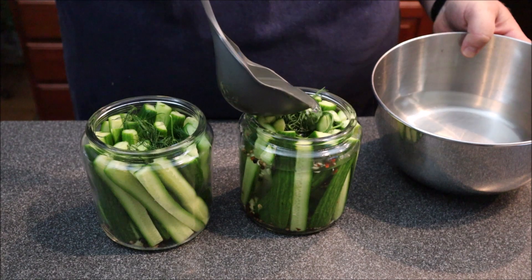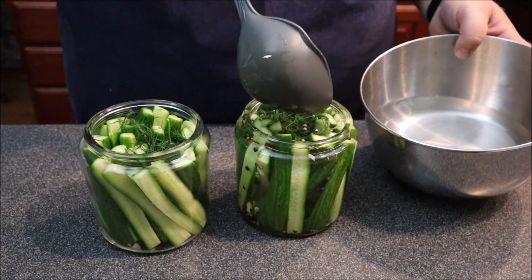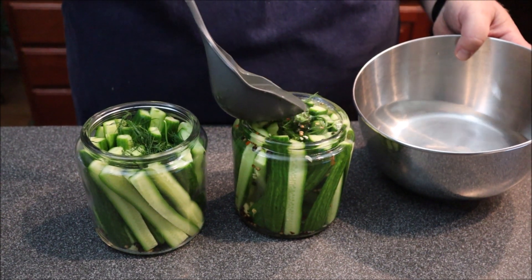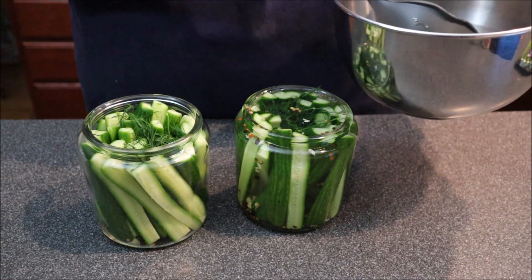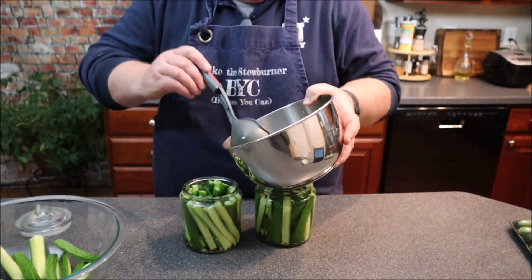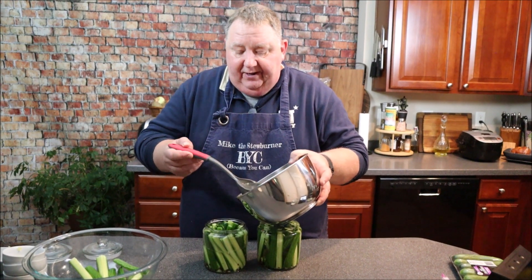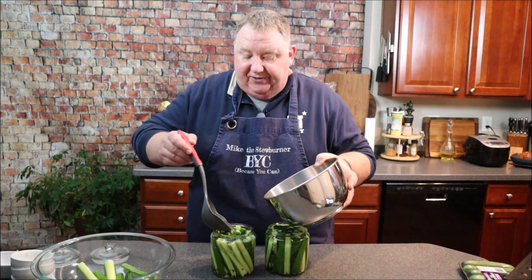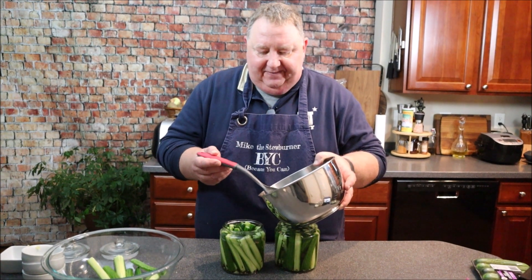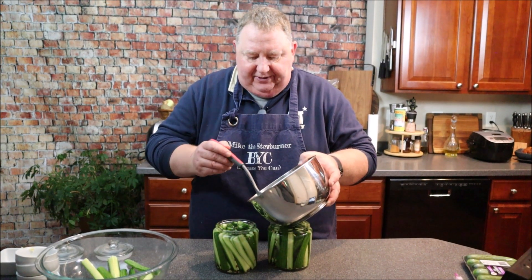I can vouch that these half-sours are just as good as the real McCoy. We went to Cactus a couple of years ago — they give you free pickles with a sandwich — and when I had their half-sours, the first thing I said was: my half-sours are just as good as these!